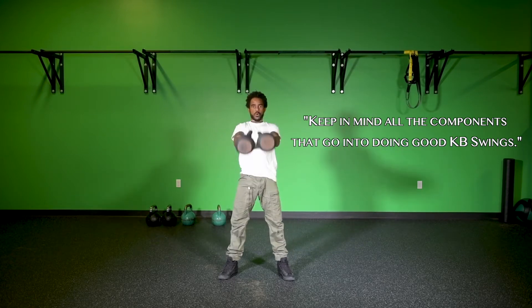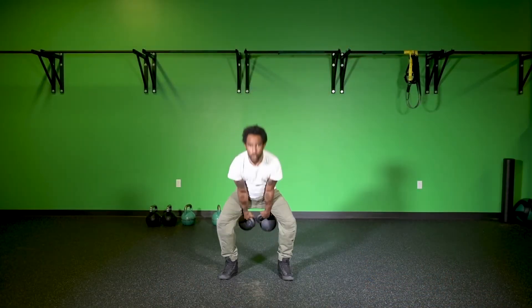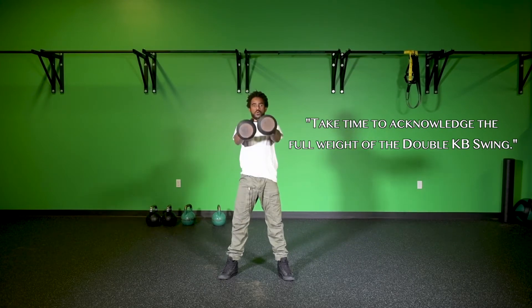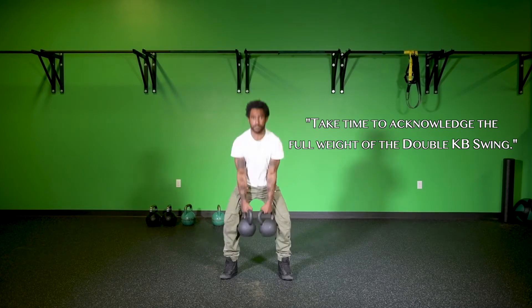With that said, we always want to acknowledge what goes into swinging two kettlebells at once. The first thing to think about is that it is double the weight. So if you haven't swung a 70-pound kettlebell before but you're swinging two 35-pound kettlebells, acknowledge that that's 70 pounds. On the flip side, if you feel really comfortable swinging two 35-pound kettlebells, let that be a good sign of your progress — and maybe next time you come across heavier kettlebells, you can feel more comfortable swinging them.